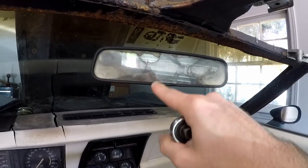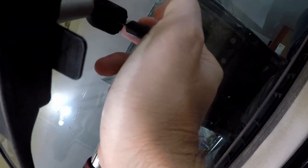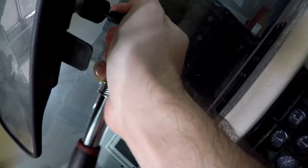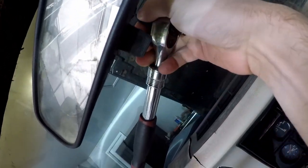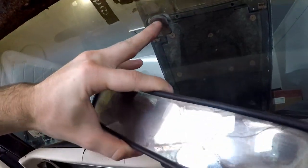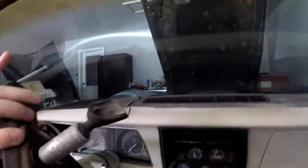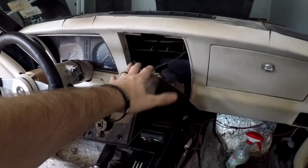I want to take off the rearview mirror because it'll make it easier to paint the areas up top. Using a T8 Torx bit — it might be an Allen but this is working. All I need to do is remove that set screw and this pops off. The adhesive mount is still there — we're not gonna touch that. We can just take this off and set it aside.